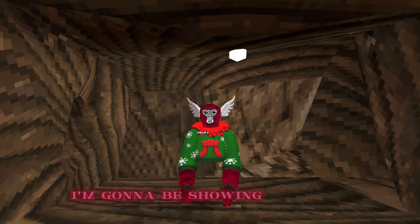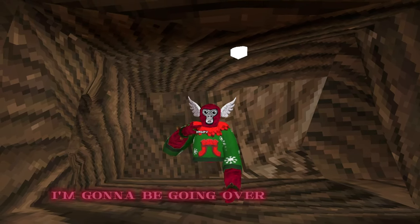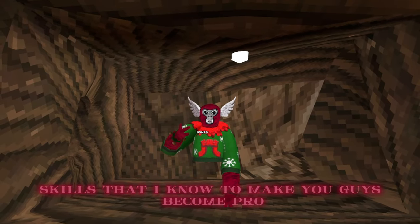Hey guys, in today's video I'm going to be showing you how you can go pro in gorilla tag. I'm going to be going over all of the skills that I know to make you guys become pro.